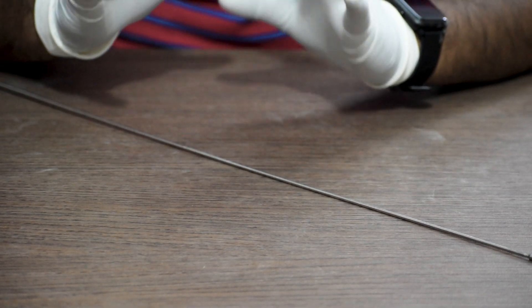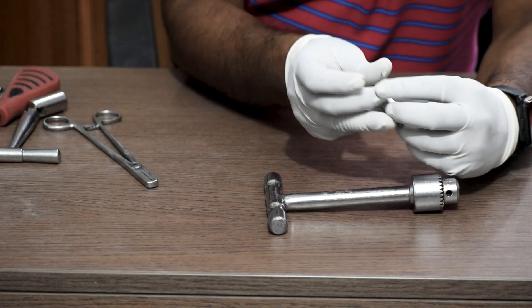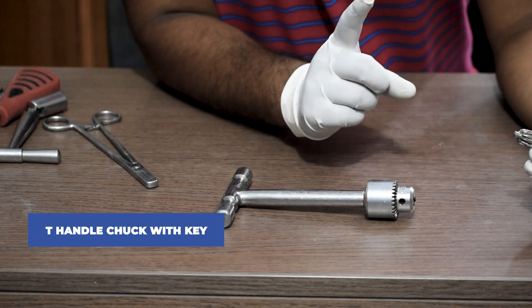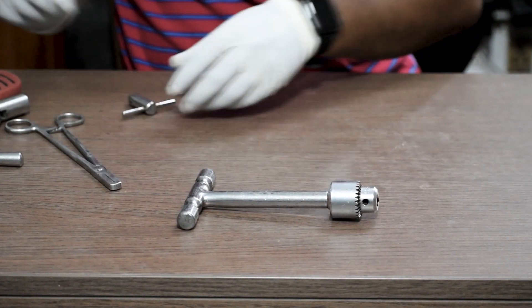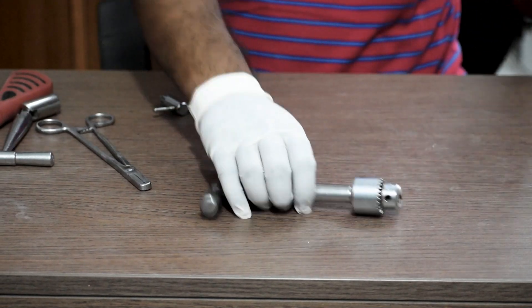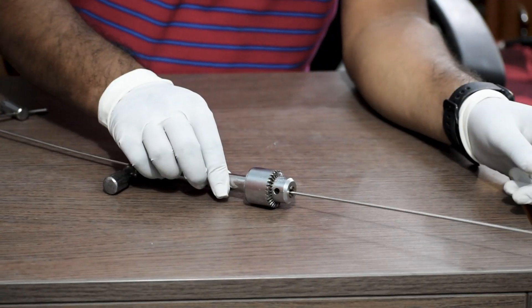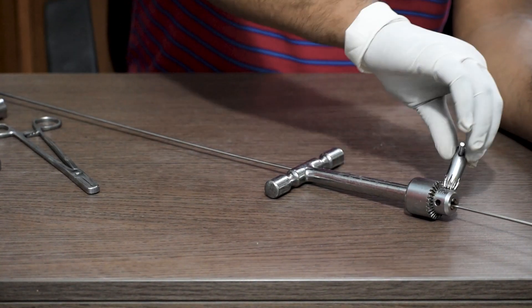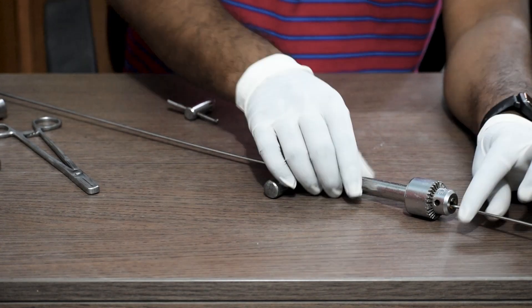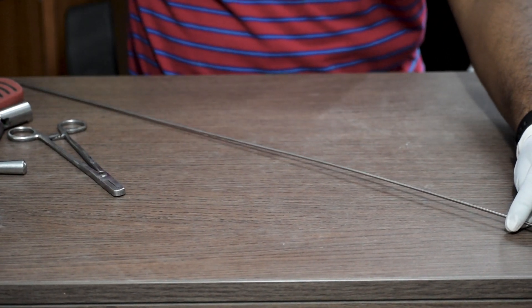After the entry point is created, we will insert the beaded guide wire or olive guide wire inside the canal. To do that, we will use a T-handle chuck with key to hold the guide wire properly and push it in. Once the T-handle is inserted on the guide wire, we will tighten the chuck and key, lock it, push the guide wire in, and then remove the T-handle chuck.